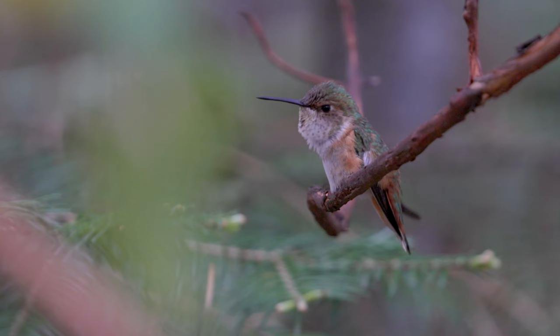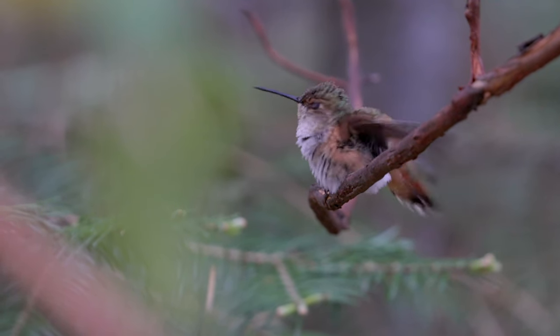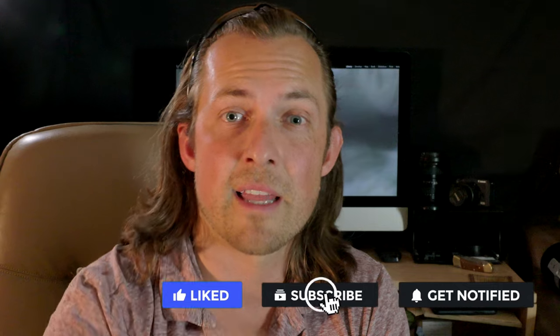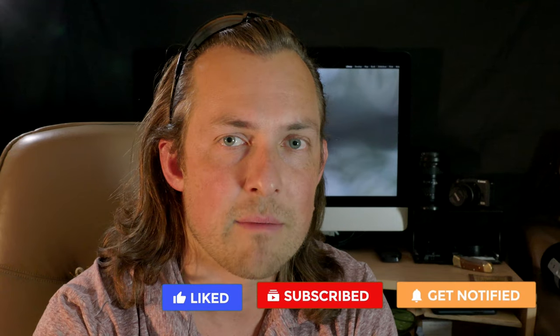For this video I also used a Tascam recorder, which I placed right next to the feeder on the tree for about four hours — I had to go through four hours of audio to find the bird sounds for the soundtrack. I spent a lot of time making this video and really enjoyed it, putting effort into the sound, different angles, unique perspectives, different lenses, cameras, and techniques. If you enjoy the video, please click that like button, subscribe if you haven't, and we'll see you next time.